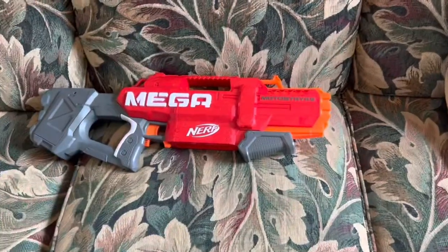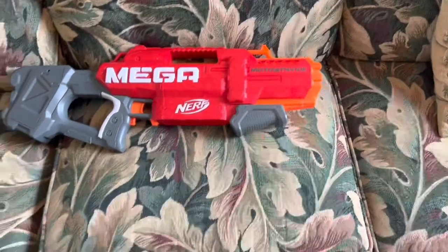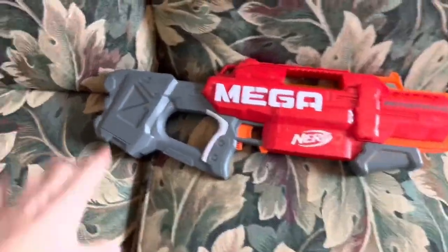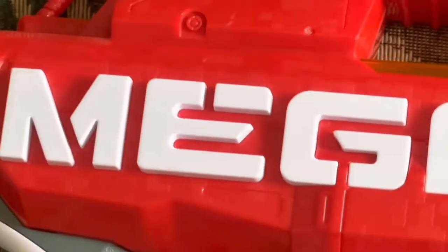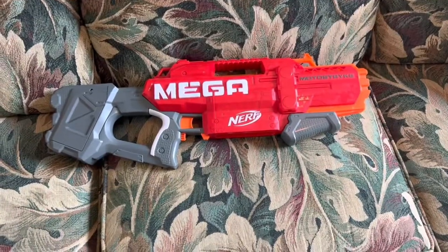My favorite color is red, so every single blaster being red just made me appreciate them a little bit more. And when I saw that they were going to release a Mega Strife that looks like this, oh boy, there was some yelling going on in my studio room. My excitement was immeasurable.